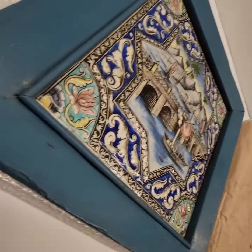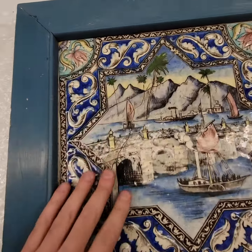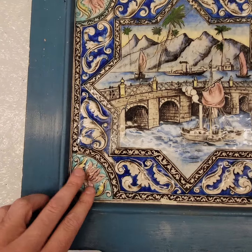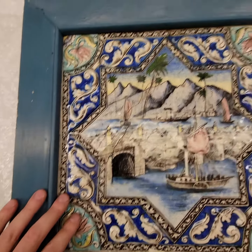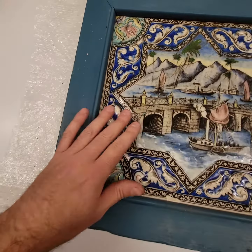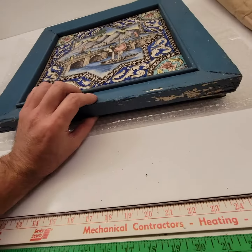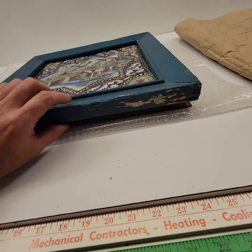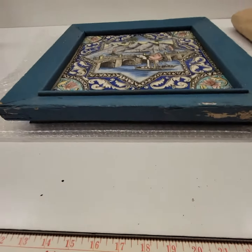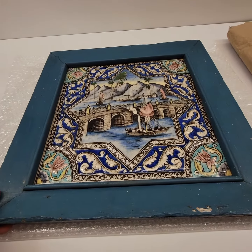I knew there was something about this hand-painted tile just because it was embossed — can't see it in the video or photographs, it's hard to tell without touching it. But it's got a large crack from the seven o'clock, eight o'clock position running up to the one o'clock position. I don't know if it's loose or if it's been repaired, so I kind of have to crack it out of this 1950s do-it-yourself home frame.